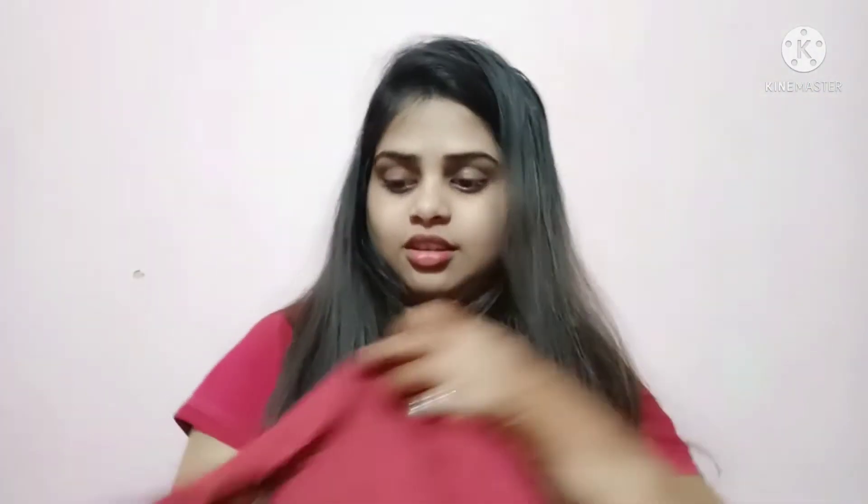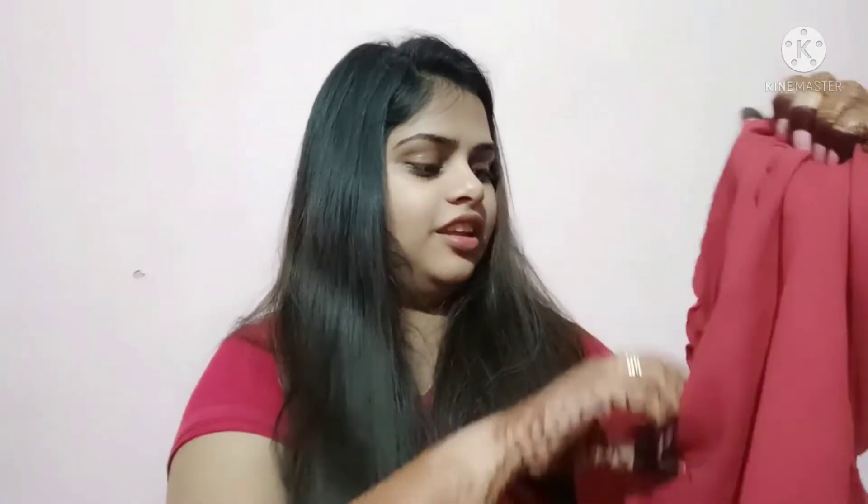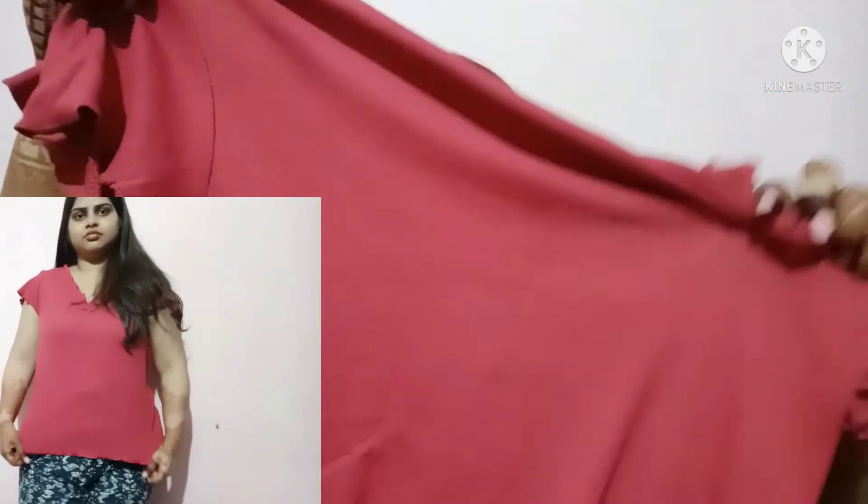This one is also from Roadster, and the color is so beautiful — it's not quite pink and not quite red, something you could wear to the beach. It has a v-neck, which is a little deep, so if anyone doesn't like that, you can add a spaghetti inner. The back has full coverage, no issue there. It has cap sleeves, and the length is good — it will give a smart look.